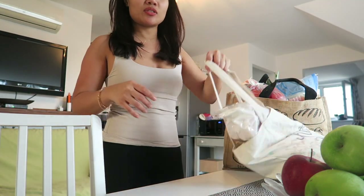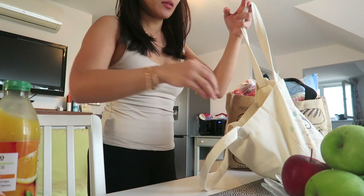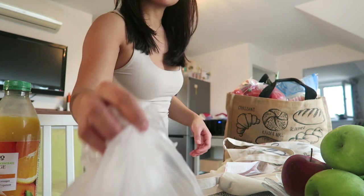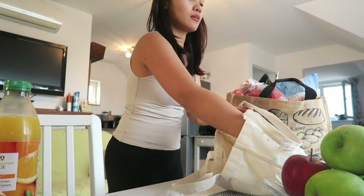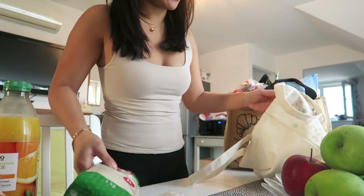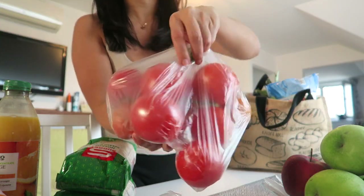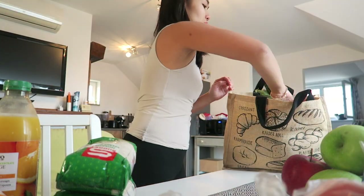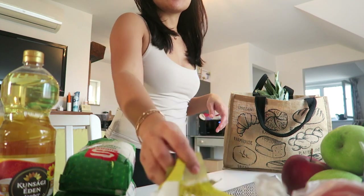So guys, I just got back from the grocery. I got some bread, orange juice, some liver, salami, rice — two packs of rice — and then tomatoes.